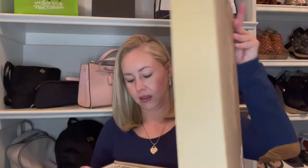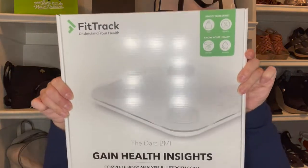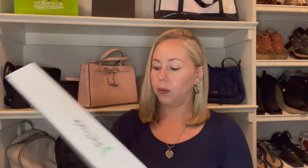So here we go, we're opening it now. It came in this box — that's all that it came in. It wasn't padded or anything. So this is it and it's a smart body composition monitoring scale. It says on here: track your health with 17 index measures.